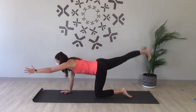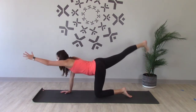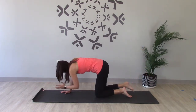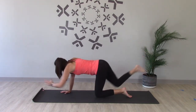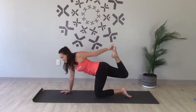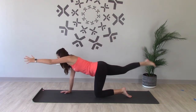Other side. Inhale, left arm and right leg lift. Exhale, bring it in, knee to elbow. Inhale, extend. Last one. Inhale, lift and hold. Bend that right knee, reach around, grab the outside of the foot, kick the foot up towards the ceiling. And slowly release.